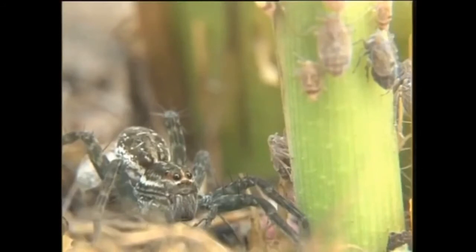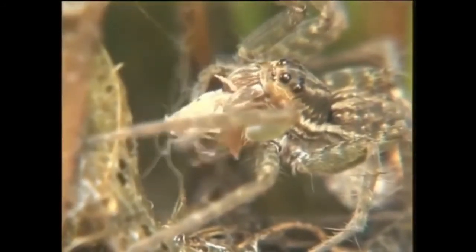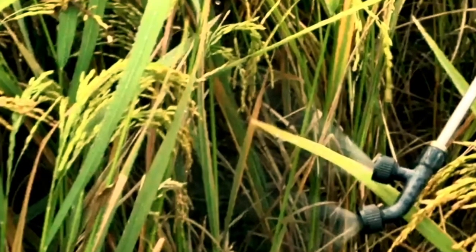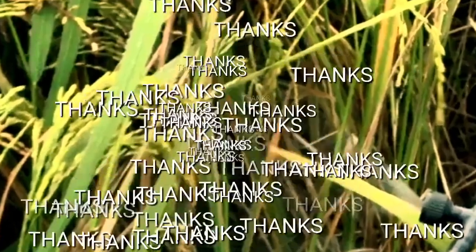Insecticide should only be used when the brown plant hopper population is likely to reach an economic injury level. Otherwise, natural enemies will be destroyed and brown plant hopper populations may return greater than before. Systemic insecticide should be used for brown plant hopper treatment.